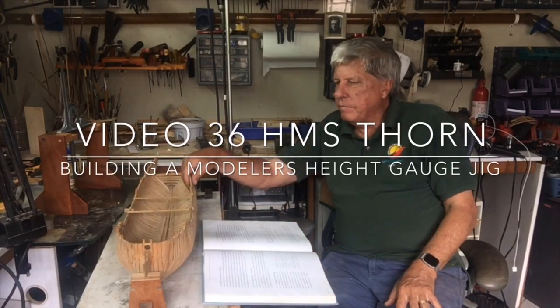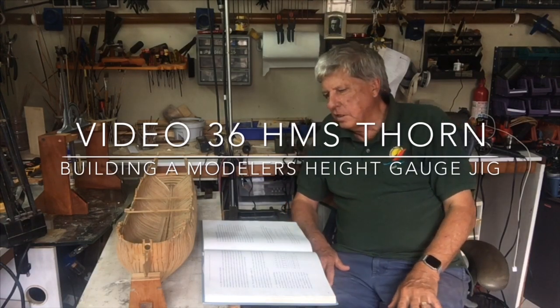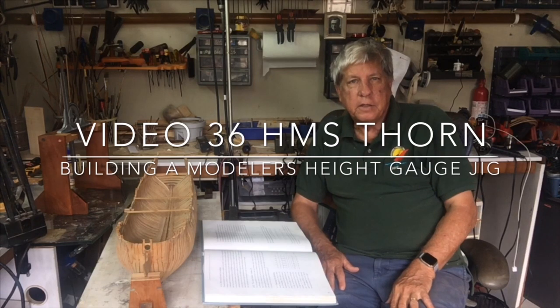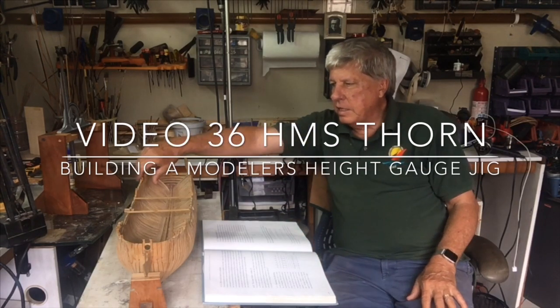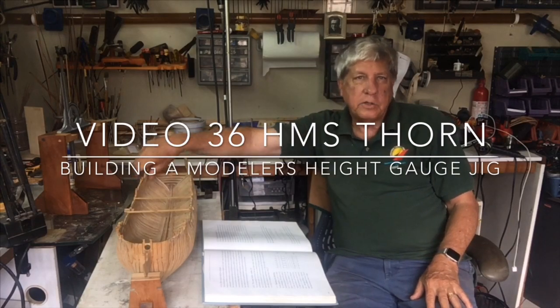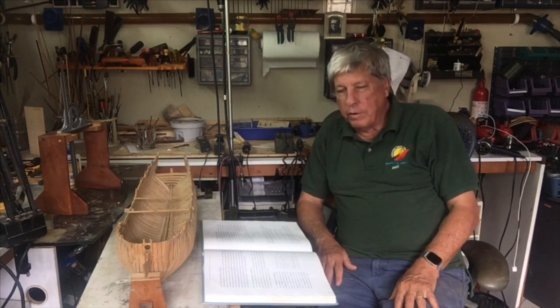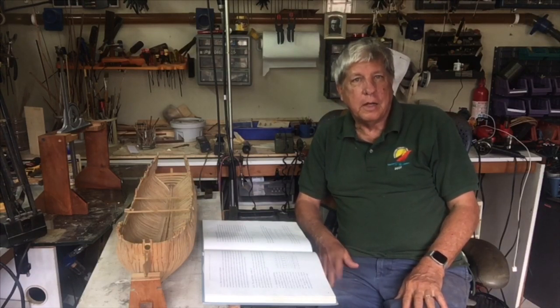Since we're not going to plank the inside of the model, we're now going to look at putting in the inside streaks 6, 7, and 8. The first thing we need is some device to measure the inside and establish the lines on the inside of the model. I went around looking to decide what I was going to buy and fortunately found that I had actually purchased the solution to this problem quite some time ago.